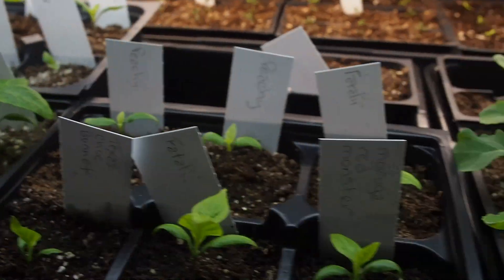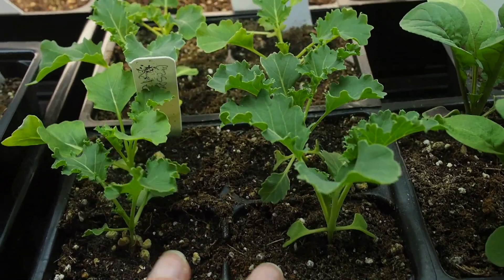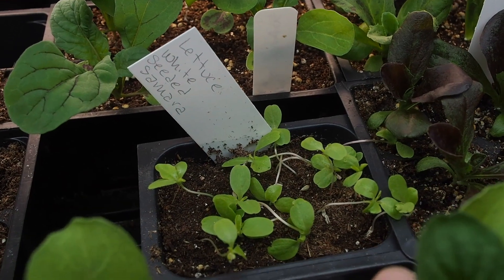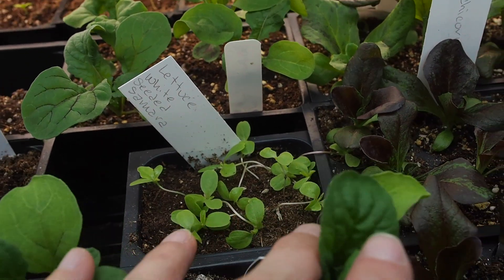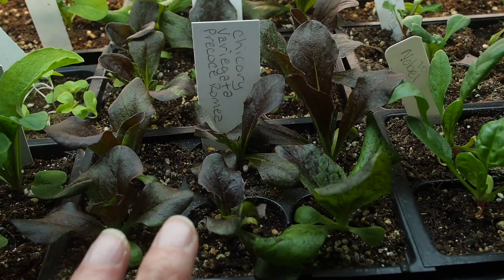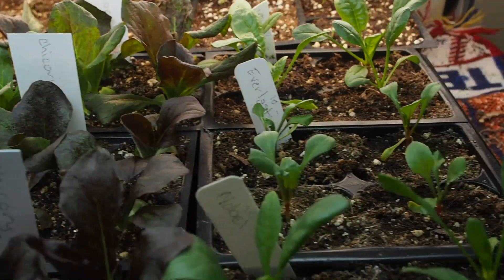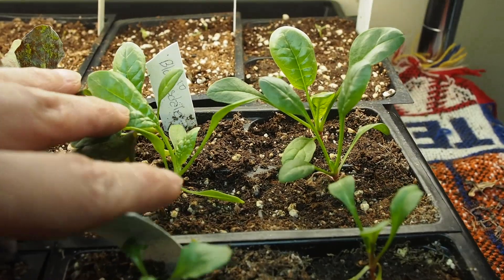Moving over to this side, we've got some casper kale, which is doing really well, and then some arugula — these are all cool weather greens. We've got some lettuce, but that actually got really leggy because I didn't notice it had germinated soon enough, so I didn't get it under the light fast enough. I may have to restart those. And then I've got a variegated chicory, which is a really neat looking green — I'm looking forward to trying it, I haven't grown it before. And then three different varieties of spinach: noble, everlasting, and Bloomsdale.